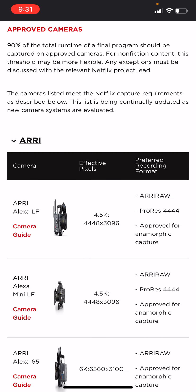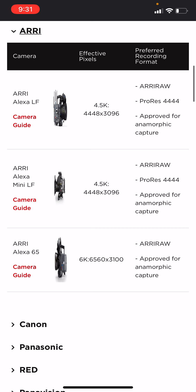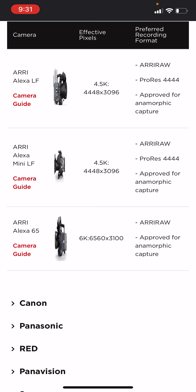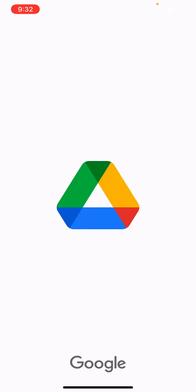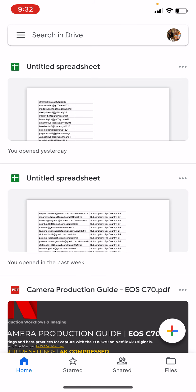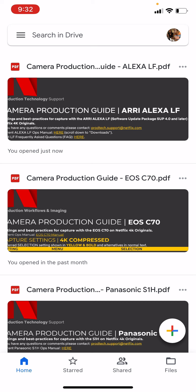Let's start with ARRI. The ones they have as acceptable cameras are the ARRI Alexa LF, ARRI Alexa Mini LF, and the ARRI Alexa 65. To the right-hand side, it shows you the formats they want to accept from it — ARRI RAW, ProRes 444, approved anamorphic capture, and so forth. To the left of it, they have camera guides that show you how to set the camera up internally and how to capture timecode, because you have to have timecode with these original films for Netflix. If you click the camera, it'll give you the exact setup for your camera. I'm going to include this link in the description below so you can go through it yourself as well.